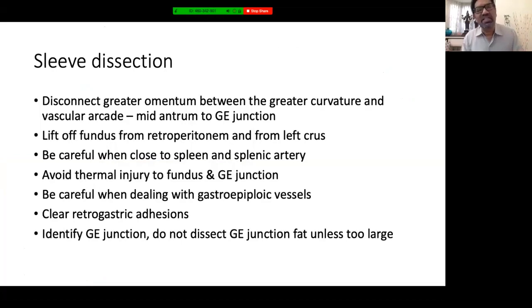For sleeve dissection: disconnect the greater omentum from the greater curvature, running between the vascular arcade and the stomach. Start near the mid-antrum — sometimes going all the way to the pylorus and up to the GE junction. Lift off the fundus fully from the retroperitoneum and from the left crus. Retained fundus is one of the major causes of failure of this procedure. However, be very careful when close to the spleen and splenic artery, as the short gastric vessels can be injured. Avoid thermal injury to the fundus.